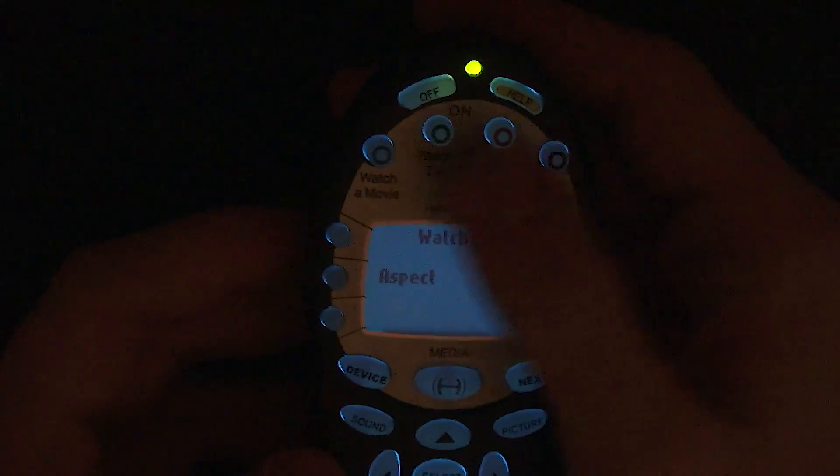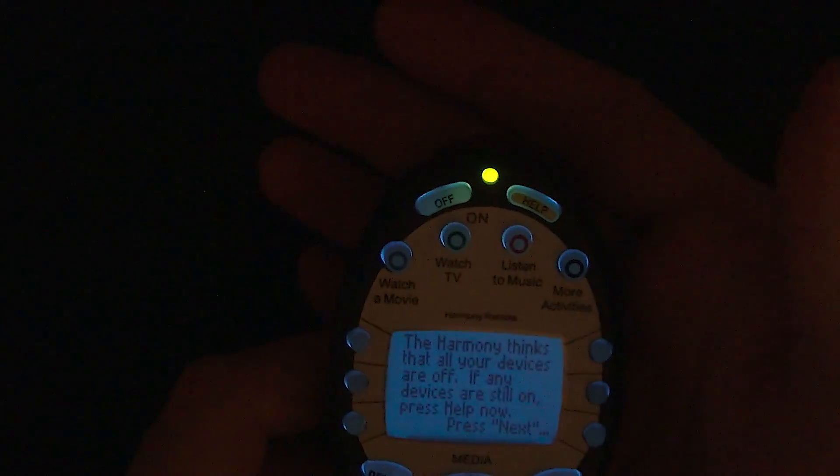You get the idea. Anyway, it's got a bunch of buttons and it lets you pick certain things and then contextually other buttons do things. Quite impressive. You can press off and it turns everything off.